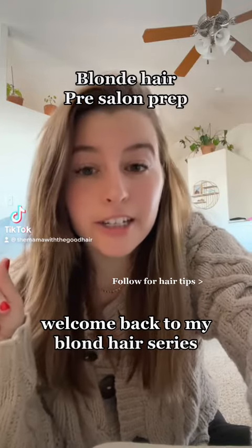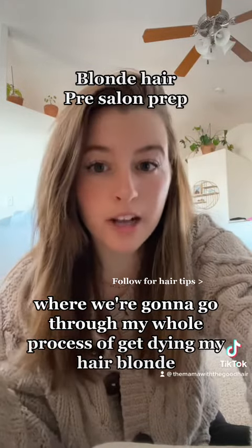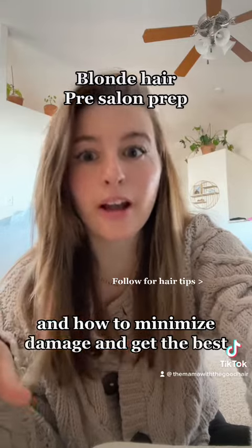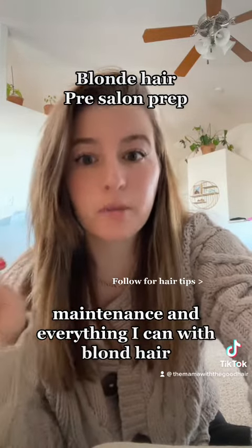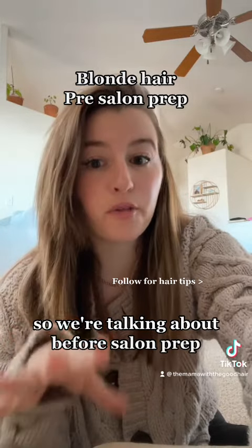Welcome back to my blonde hair series where we're going to go through my whole process of dyeing my hair blonde and how to minimize damage and get the best maintenance with blonde hair. So we're talking about before salon prep.